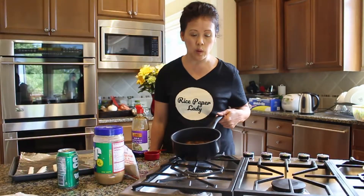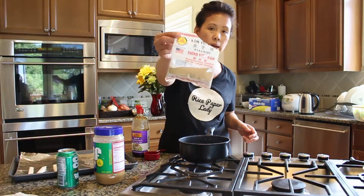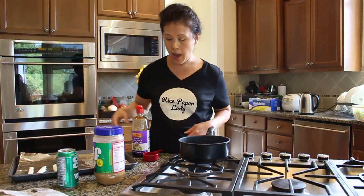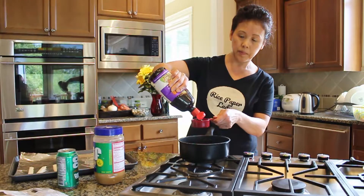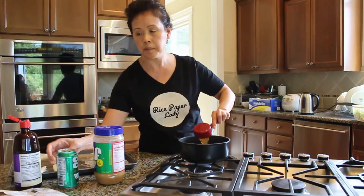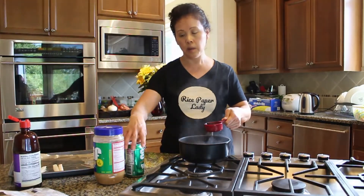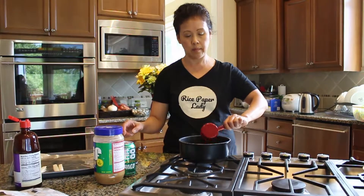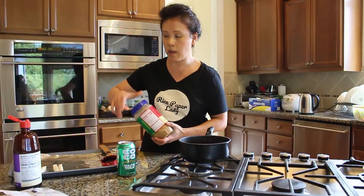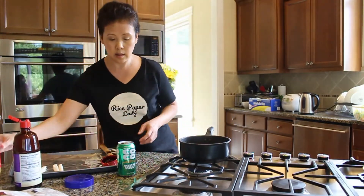I'm making the dipping sauce for the spring roll. In here I have about a quarter cup of ground pork left over from our egg roll. I put in one tablespoon of the rice powder. Then the rest of the ingredients: one third cup of hoisin sauce — pour that in — and the same amount of coconut soda. And about a tablespoon of peanut butter. Mix it all up together.